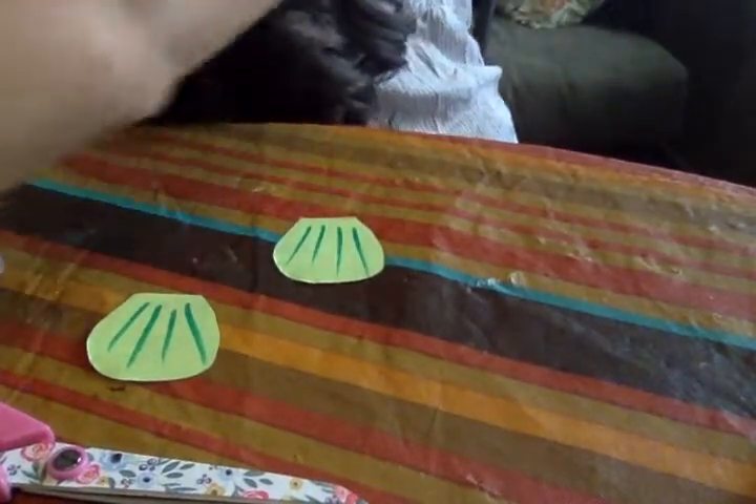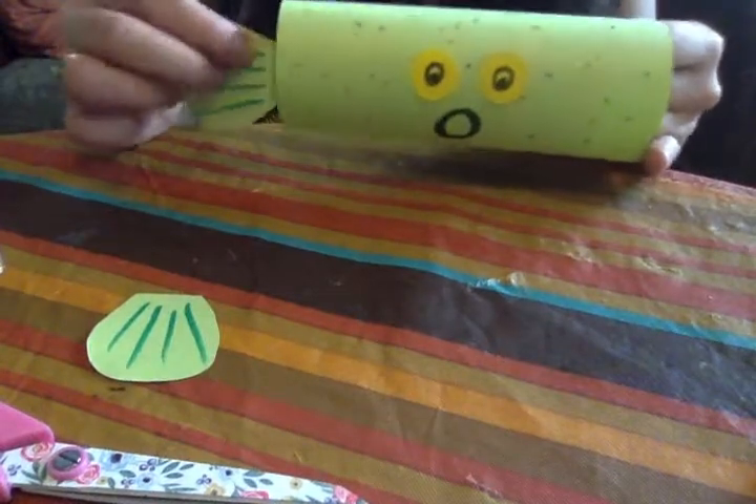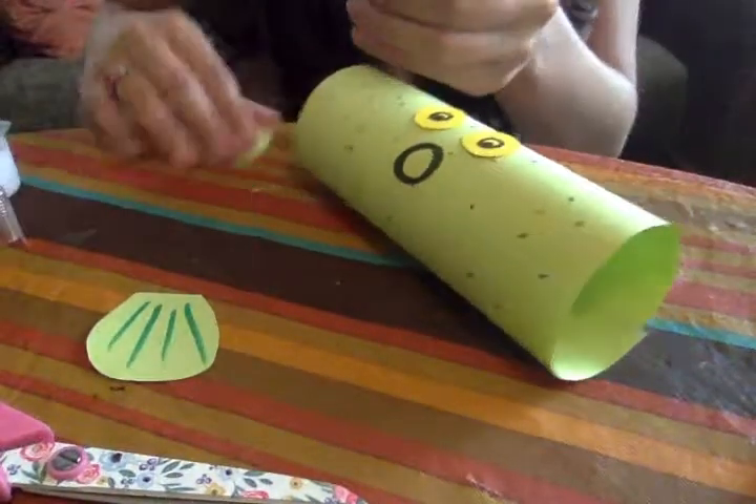Now I'm going to secure the fins onto the sides of my pufferfish. You can do this with tape or glue — it doesn't really matter.